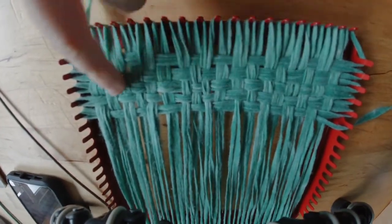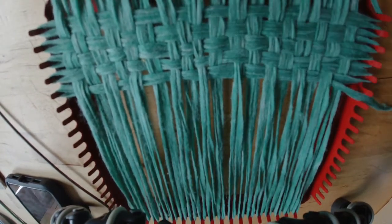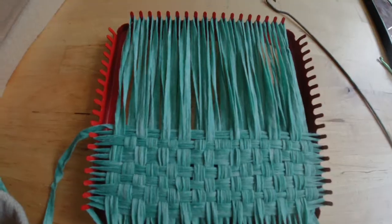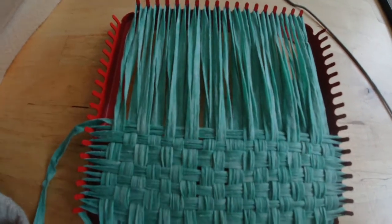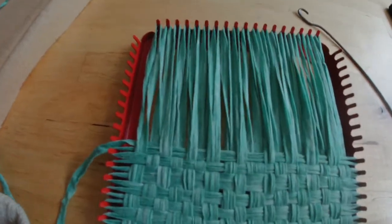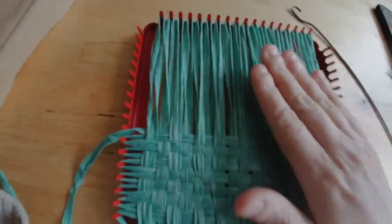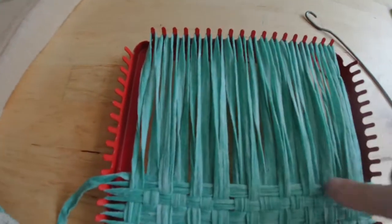You can see how this is going. I'm going to speed it up and finish this square. I wanted to add a little tip here — this is a second square I'm working on. Before you get too far, if you're following along, I want to add a tip about how tight your weave should be.